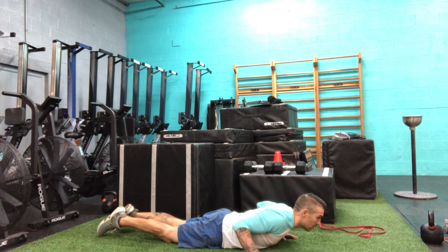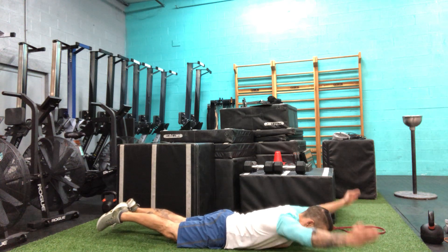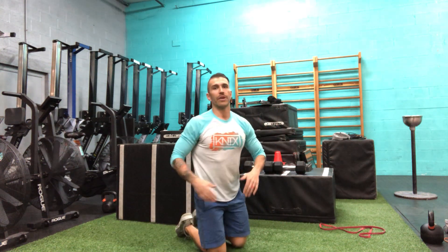In that prone position — belly on the floor — pick your hands up in an IYT: arms straight up for the I, 45 degrees out for the Y, and out to the tee. Smooth and controlled. Every time you complete each of those positions that is one rep. Eight to ten reps.